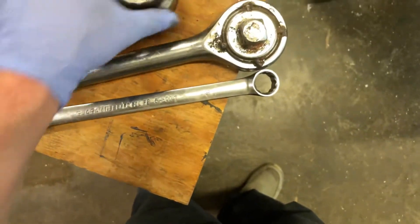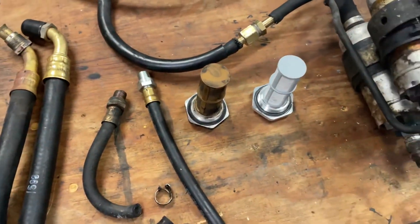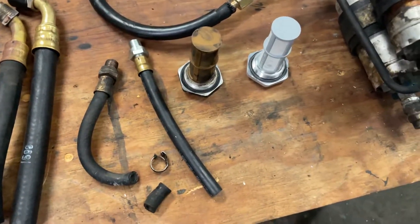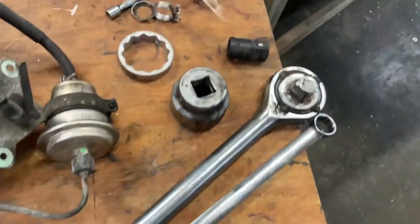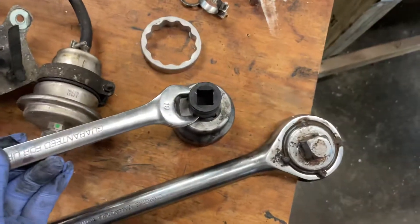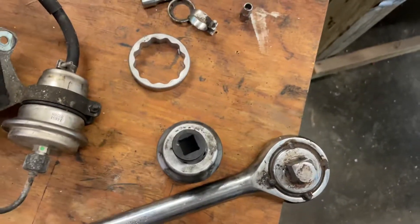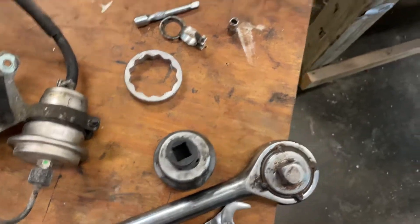That loosened it up by a quarter turn, because that gasket was so tight on the tank that you couldn't get it out any other way. About a quarter turn, and then when I got it loose, I used the 19-millimeter wrench to turn it completely loose. You have to remove all the hoses first.